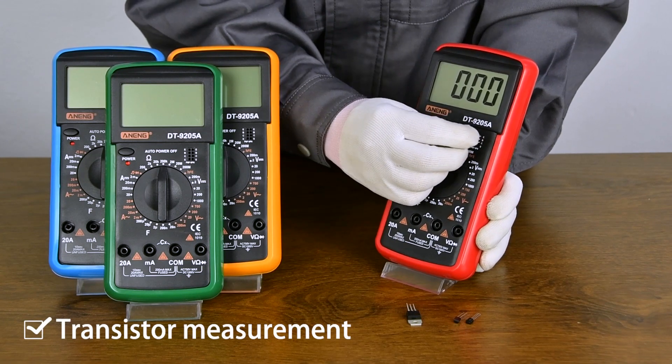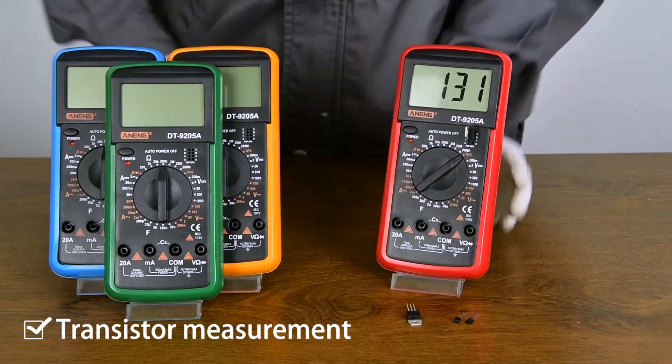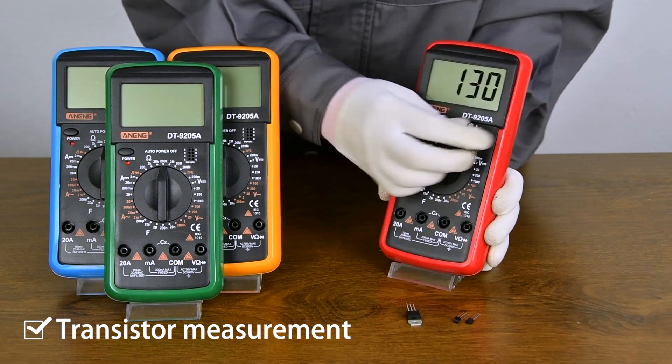HFE Transistor Measurement. Ensure that the transistor is PNP or NPN type.